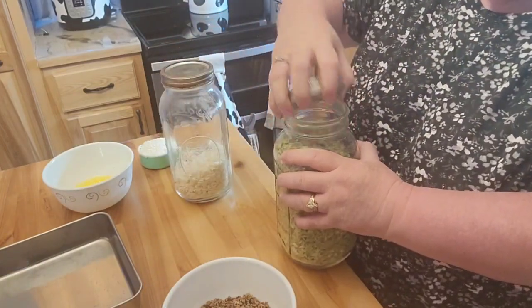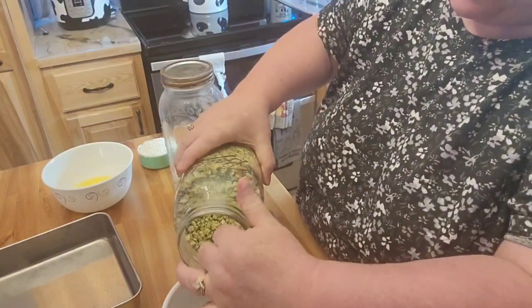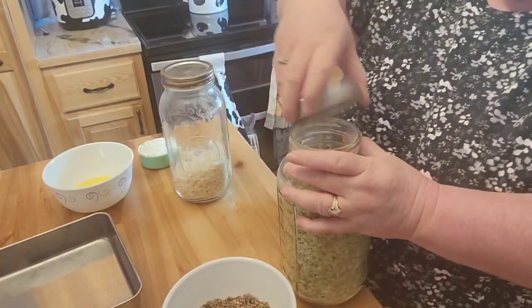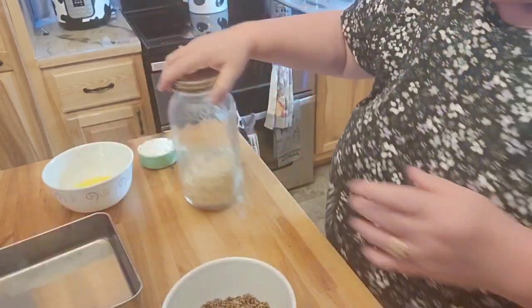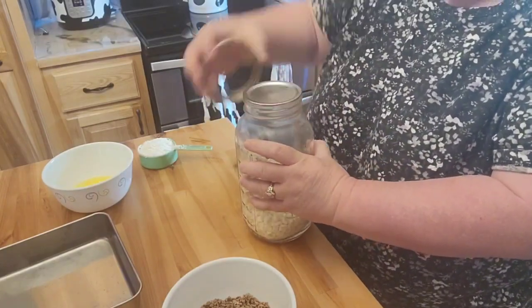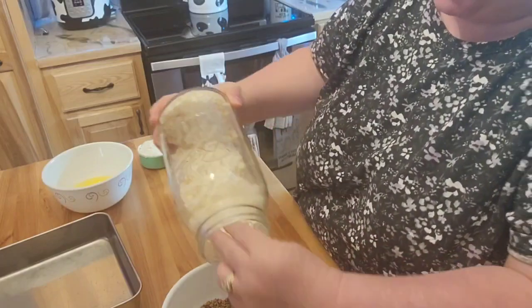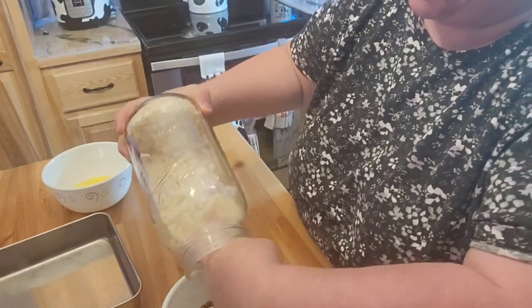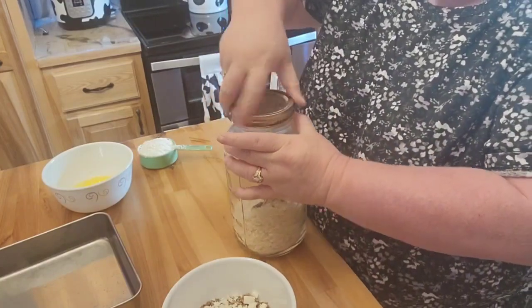Now the videos that I watched on this, they were actually using frozen vegetables. But I thought it'd be easier just to go ahead and use the can because I'm running late tonight — I don't want to have to wait for that to thaw out. So we'll go ahead and get this started here.